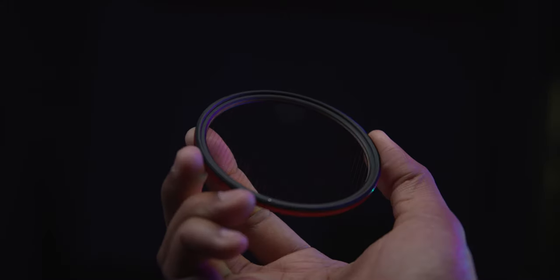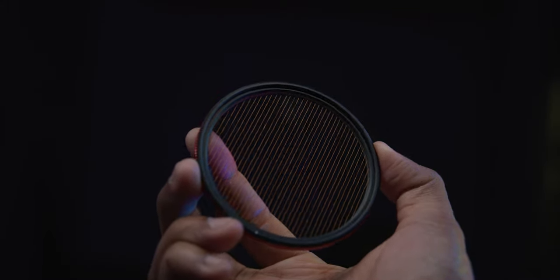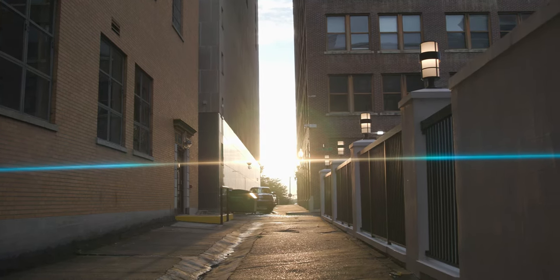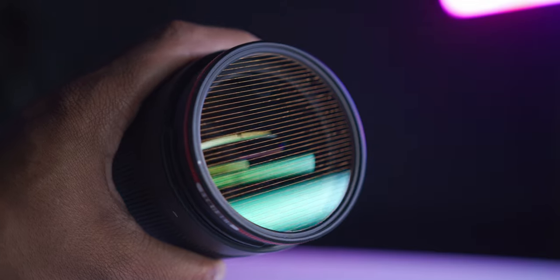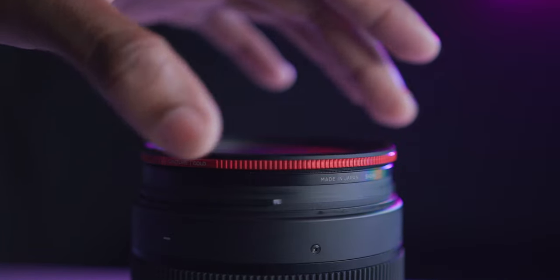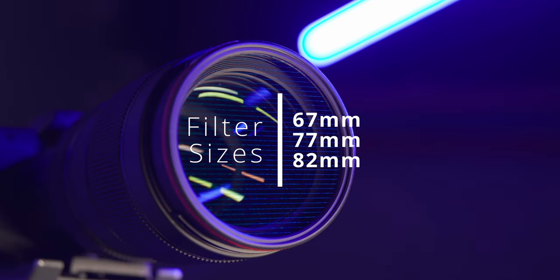The Moment Cineflare filter is a great tool for adding anamorphic-like flares to your footage without the need of a specialty lens. The Cineflare Streak filter can be screwed on to the front of your favorite lens. It's compatible with 67, 77, and 82 millimeter threaded lenses.